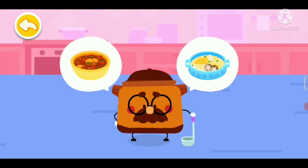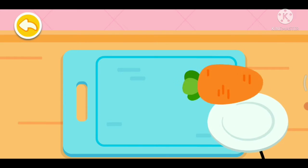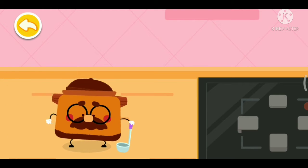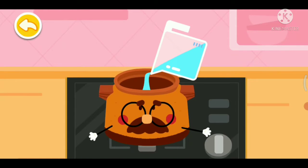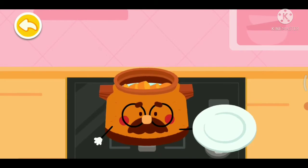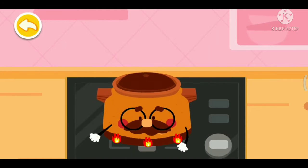Braised sirloin with carrots! Let me get the ingredients ready first. Carrot — be careful not to cut your hand. Let's start cooking braised sirloin with carrots. Water, carrot, sirloin. Please note that simmering over a low heat will make the dish more delicious.